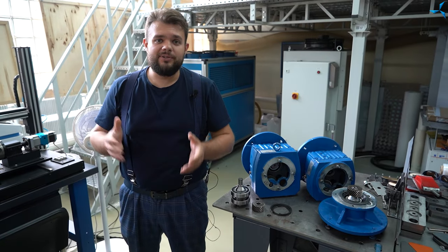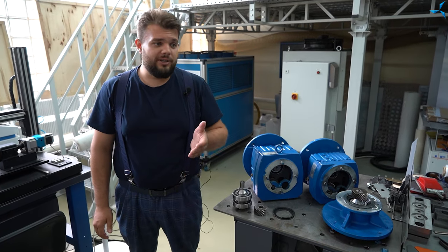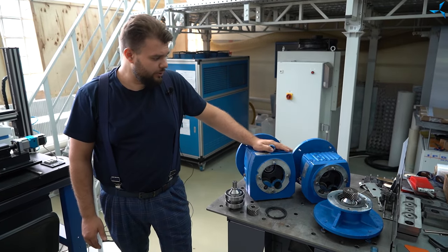Good afternoon, dear viewers. I'm happy to welcome you to the Savalmash channel. This is Alexander Sudorov, and today we are continuing a series of videos about the demilitarized armored vehicle 80A.